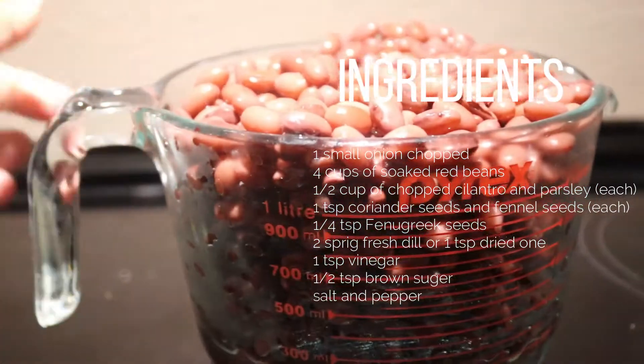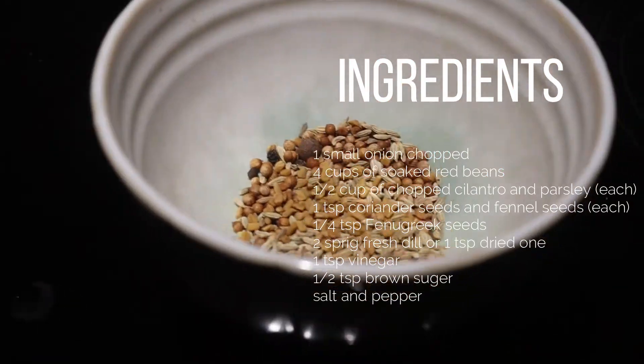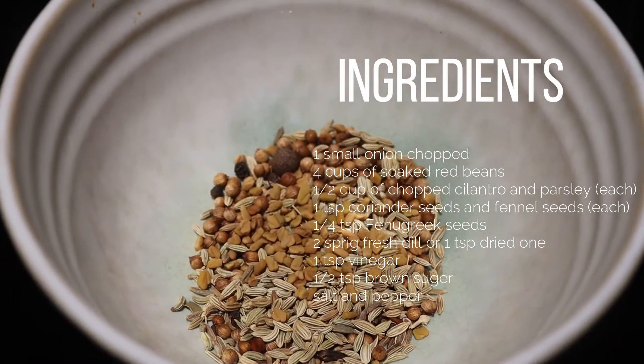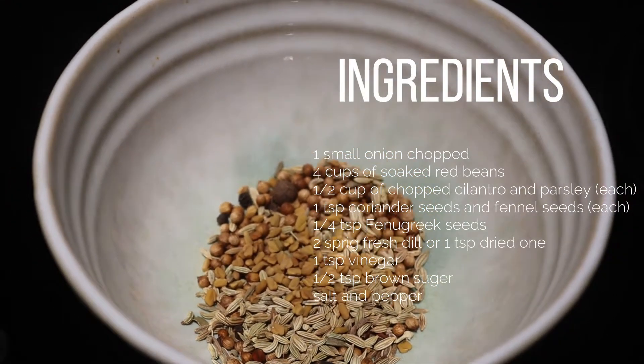Four cups of soaked beans — soak them overnight. We also need one teaspoon of coriander seeds, one teaspoon of fennel seeds, and one quarter teaspoon of fenugreek seeds.